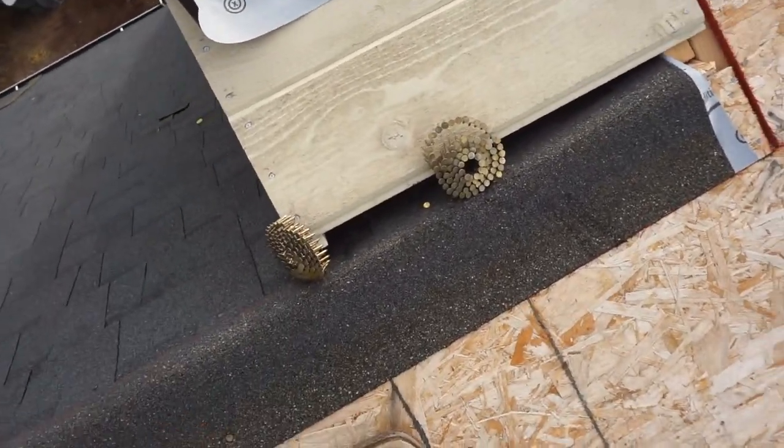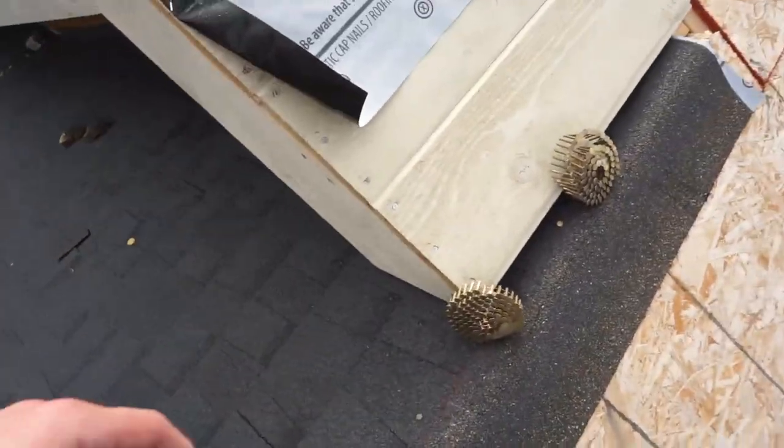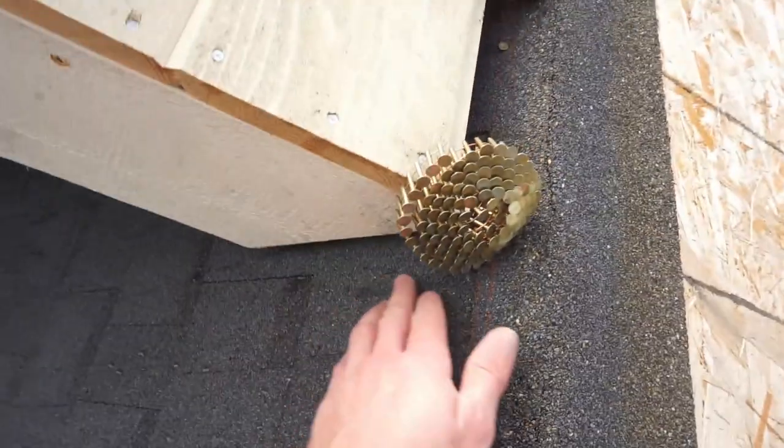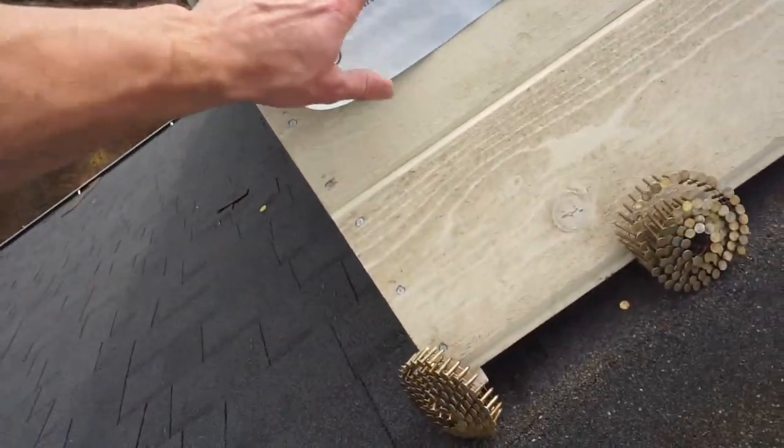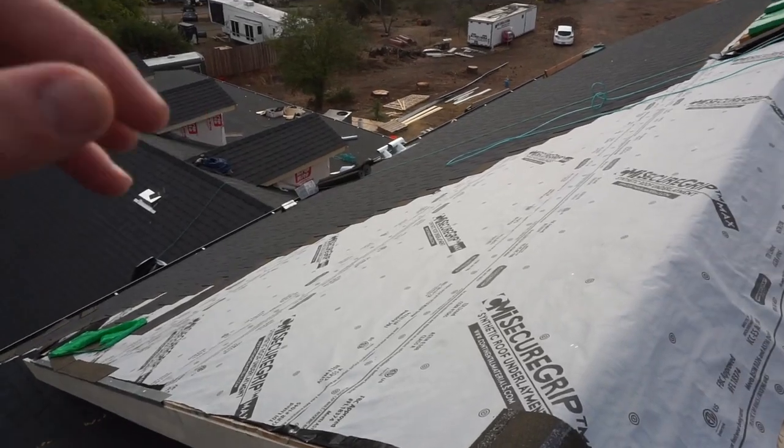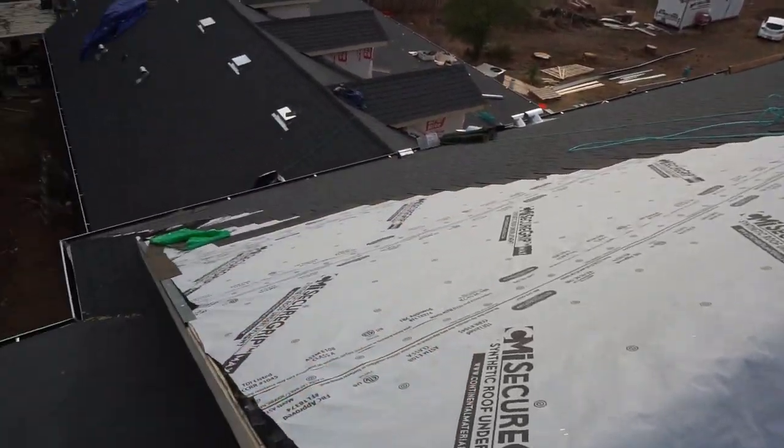We have a couple other spots — here's another spot where we had the same thing going, where the roofers laid their material first to get this watertight, and then came the finishing touches on top. And as you can see, this side of the roof is just about finished up.